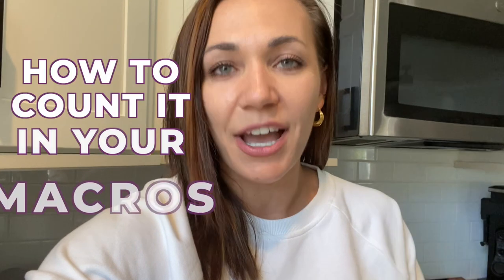When I think of pot roast, I used to think 'nope, not for me' — I never liked it growing up. Then when I started counting macros, I avoided it because chuck roast is so high in fat. But in this recipe I'm going to show you how I make it and how I count it in my macros. It's so easy, and it's one of the best chuck roast recipes you'll ever have — I guarantee it.